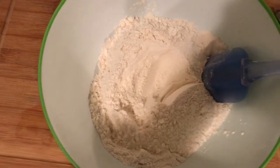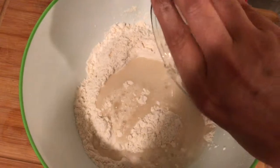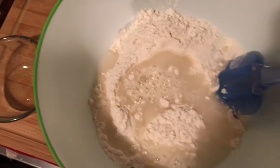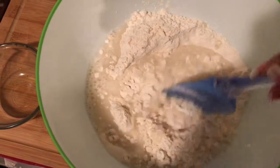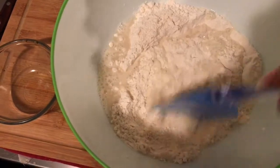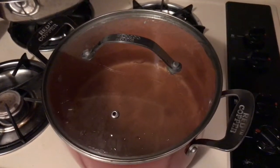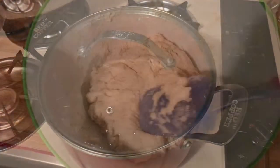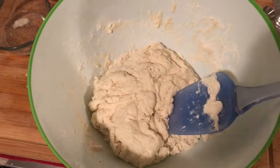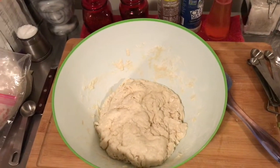We'll add a cup of very warm water. Boil a pan of hot water. Mix the dough until it's shaggy, then cover with a loose towel.